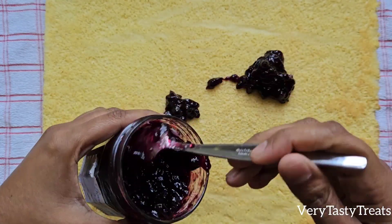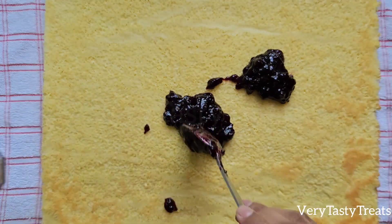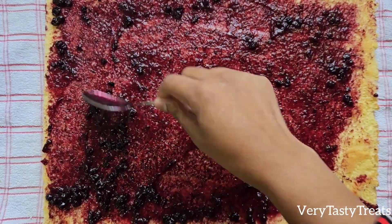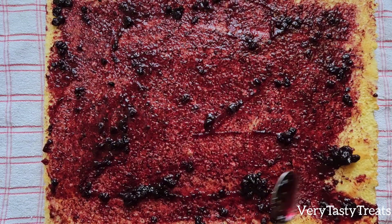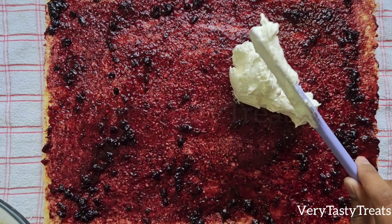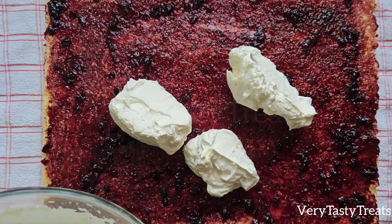Add on half to three-quarters of a cup of your filling and spread it out evenly. Add on the cream and spread it out into a thin layer from end to end.